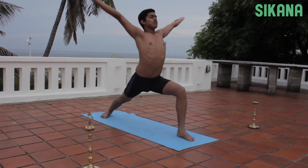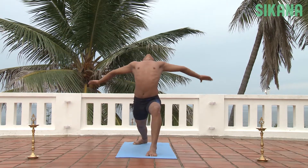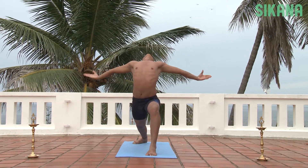Raise the hands and stretch the arms out horizontally. Arch the back and hold the position for as long as possible. Breathe deeply.